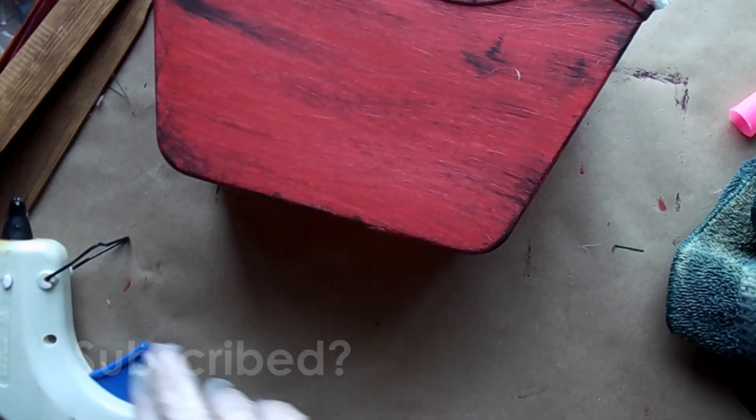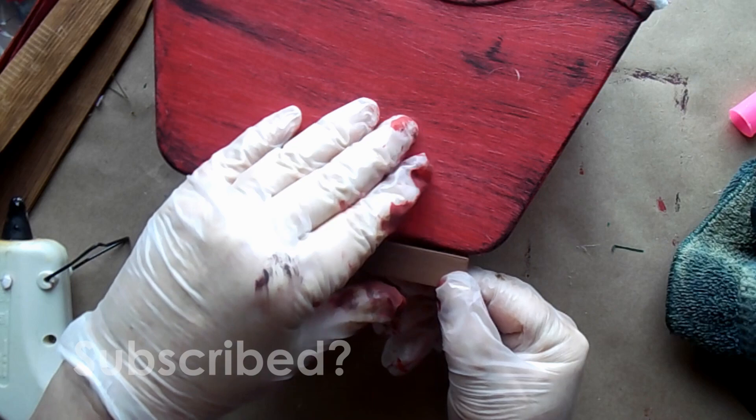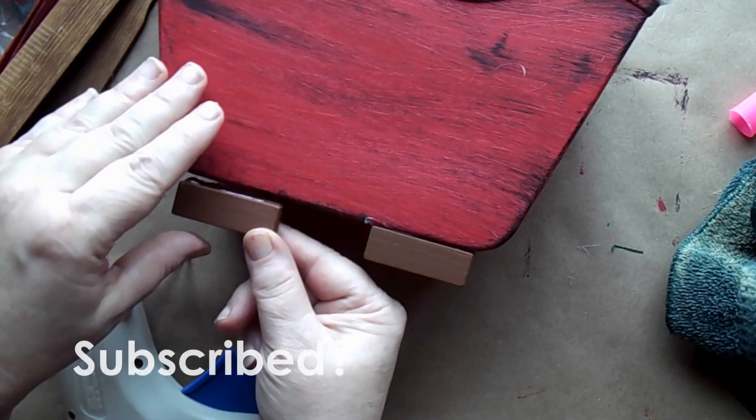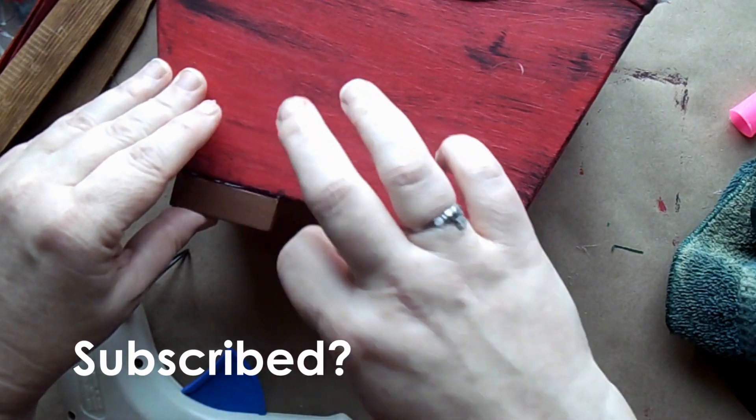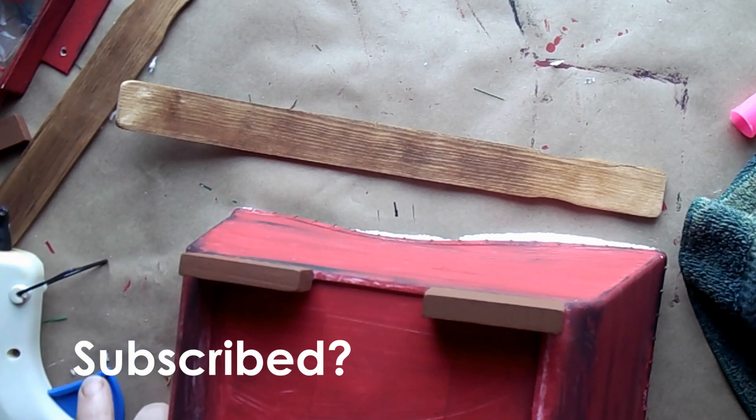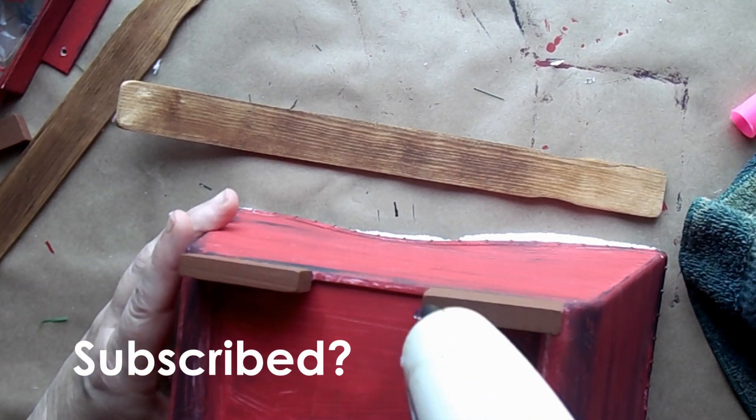If you're enjoying this video so far, I do hope you'll think about subscribing — I would love to have you as part of my friends and family. We've got the two tumbling tower blocks on, and then next we're just going to glue this rail.